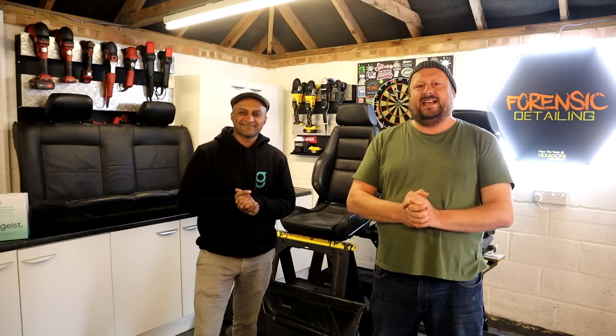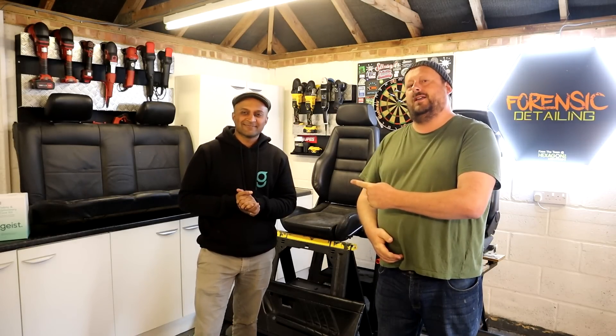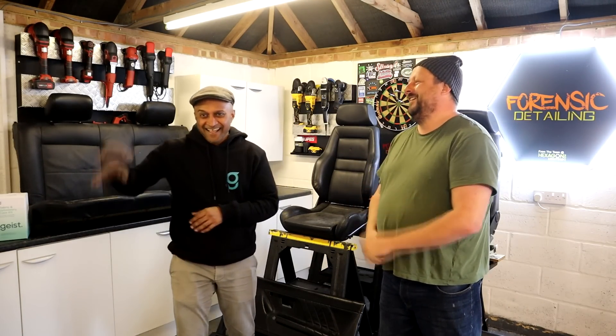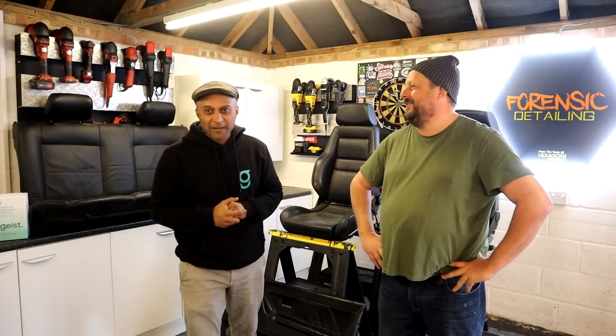Welcome back to the Forensics Detailing Channel. If you don't recognize this guy, you're not a true fan follower, because he's been on lots of videos. Introduce yourself, mate. Hey everyone, what's up? My name's Ram, I'm from Geist Leather Care.